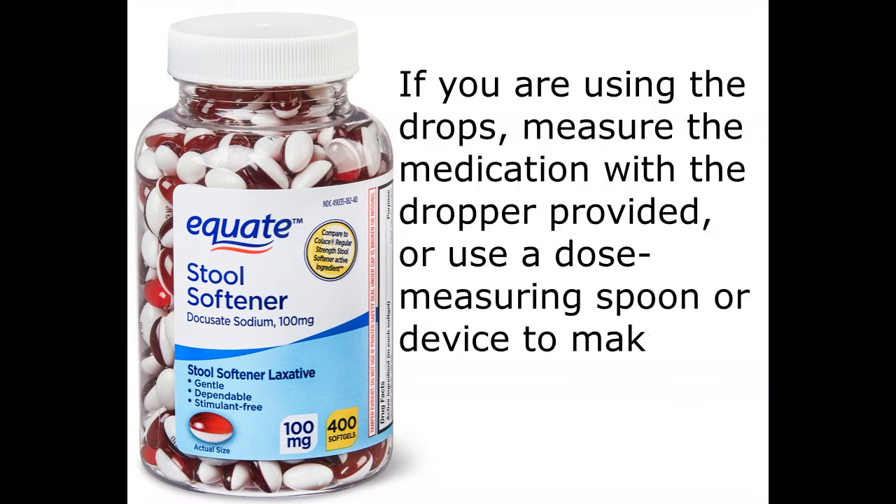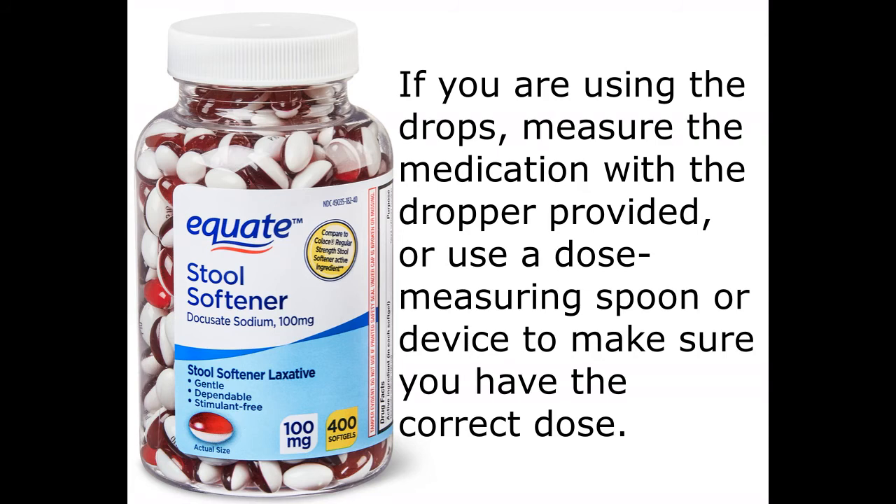If you are using the drops, measure the medication with the dropper provided, or use a dose measuring spoon or device to make sure you have the correct dose.